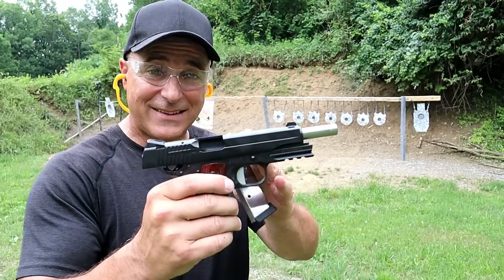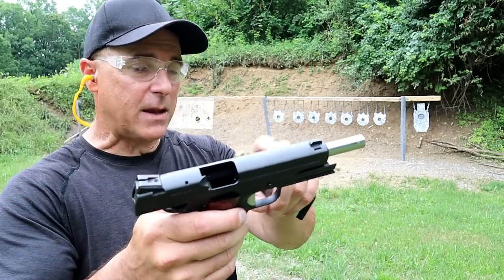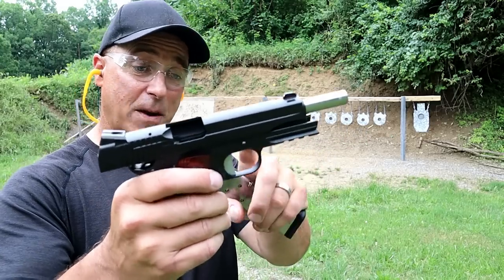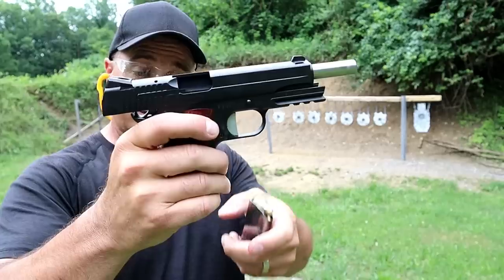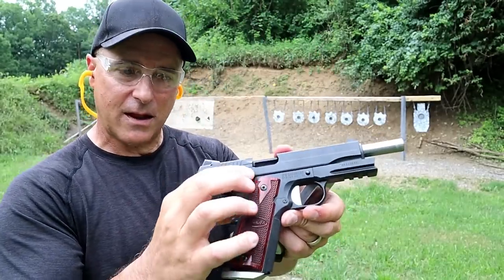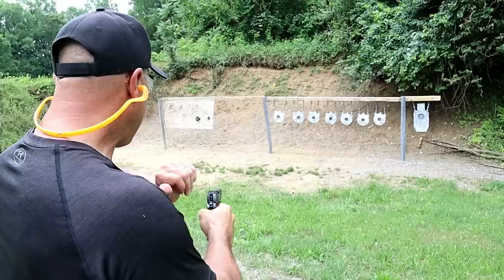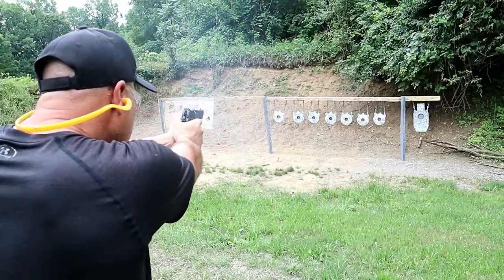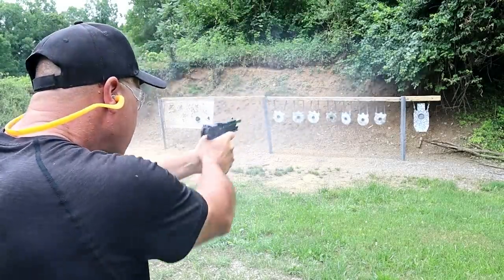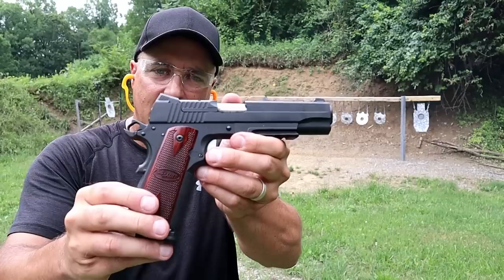Sticking with .45 ACP, we've got a SIG 1911 Tac Pack — a beautiful 1911. It has the same slide cuts as many of the other models, what we call the same SIG DNA. It's got a 5-inch barrel, flat-face trigger, a belled magwell, same 1911 magazine, and an extended extractor. Just a beautiful looking and feeling handgun.